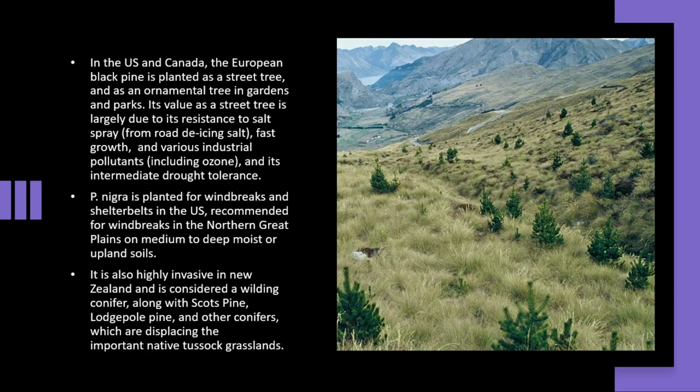It is also highly invasive in New Zealand and is considered a wilding conifer, along with Scots pine, Lodgepole pine, and other conifers, which are displacing the important native tussock grasslands.